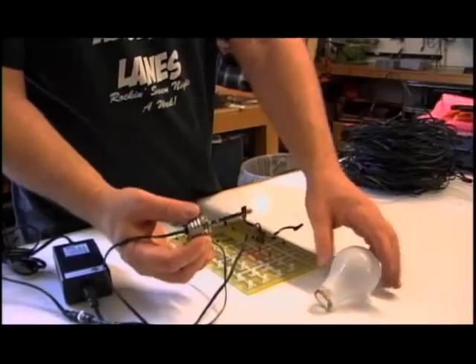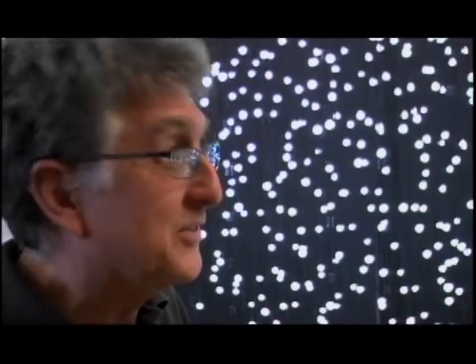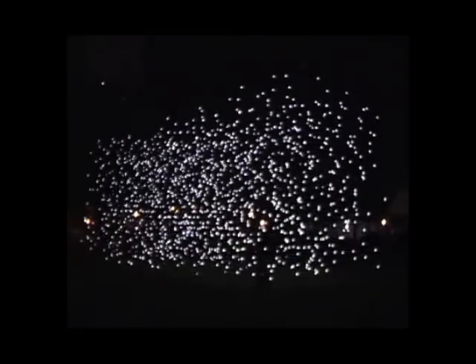At Madison Square Park we had light bulbs and we took the filament out for power reasons. This is kind of the funnest part of the sculpture: we did this large 50-foot by 20-foot by 20-foot sculpture with 1600 light bulbs that drew less power than a toaster, because we did it with LEDs.